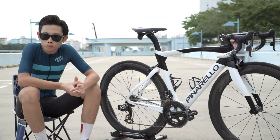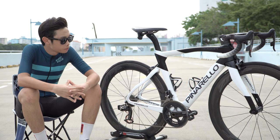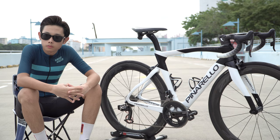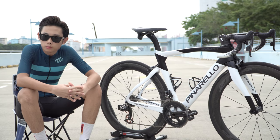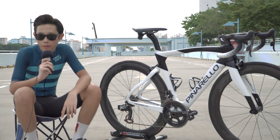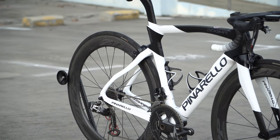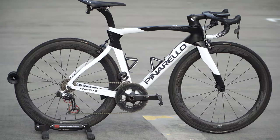Welcome back to another video. Today we have a Pinarello F12 in rim brakes. Jasper, thanks for coming out and letting me film your bike again. Thanks for messaging me — I'll let you run through your awesome bike. Thanks for having this session. I'm riding a Pinarello Dogma F12 rim brake edition.